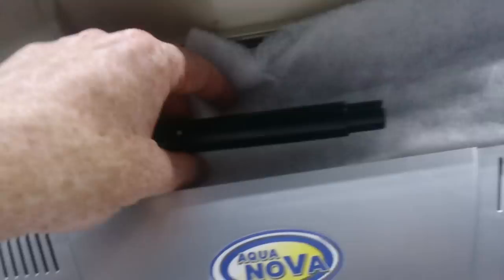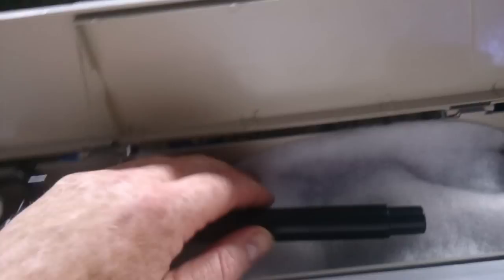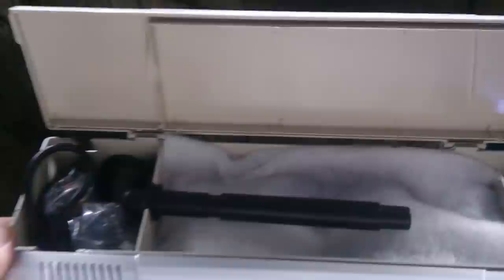The basic idea is the water just gets sucked up through the strainer, it goes into the pump, and from the pump it gets shot up through this top area here. In this top area you'll have mechanical, chemical, and biological filter media.